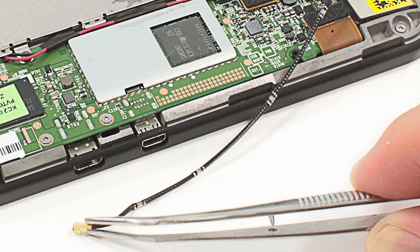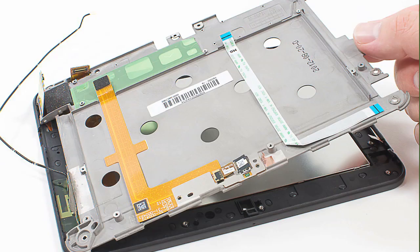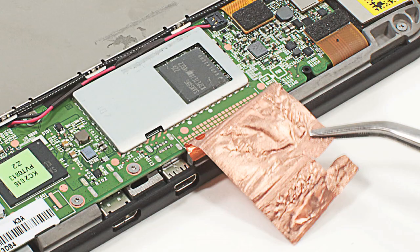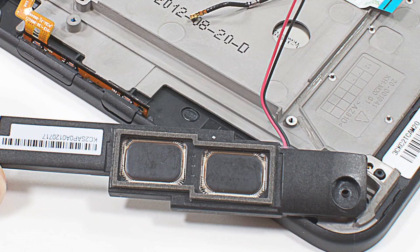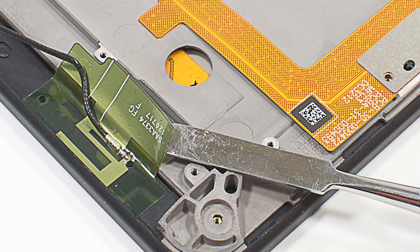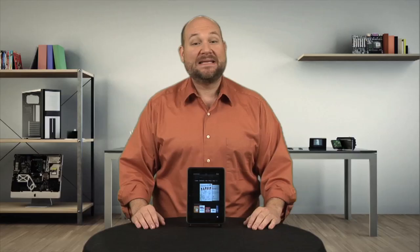After disconnecting a few cables, the battery, motherboard, speakers, headphone jack board, and internal frame should all come out without much fuss. I have only a few complaints about the tablet's internal design. First, the copper tape covering part of the motherboard is a pain to remove. Second, you must remove the motherboard before removing the right speaker. And last, the Wi-Fi antenna is held to the internal frame and front panel with adhesive and must be detached to remove either part.